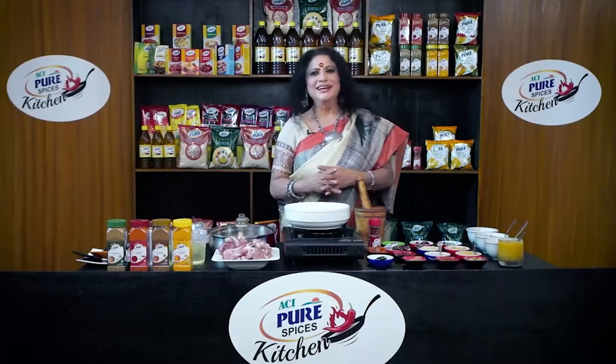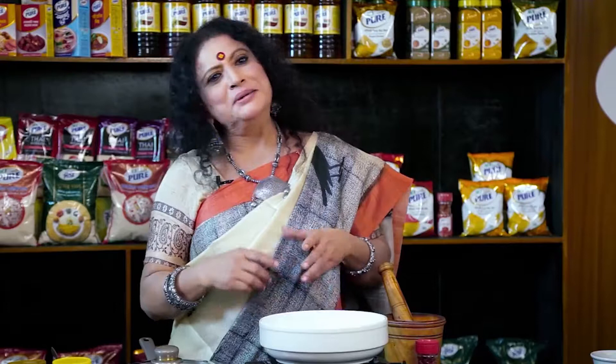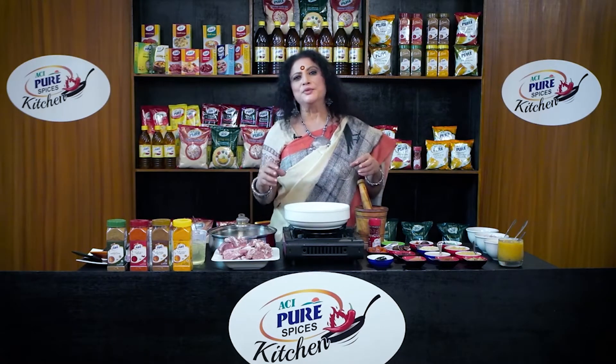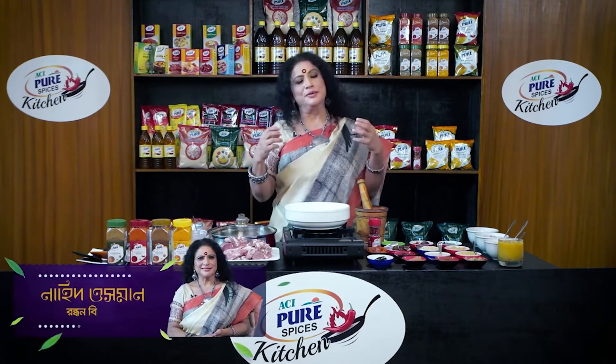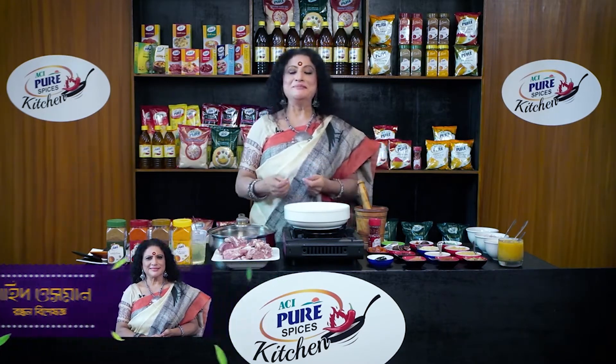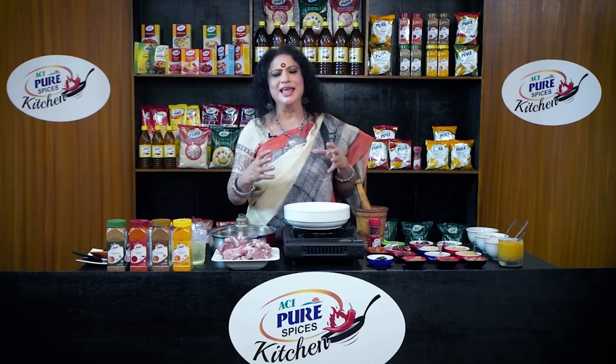I'm going to start doing ACI Pure Muscle. We know that ACI Pure Muscle is fresh, colorful and aromatic. So we will start doing this aromatic.